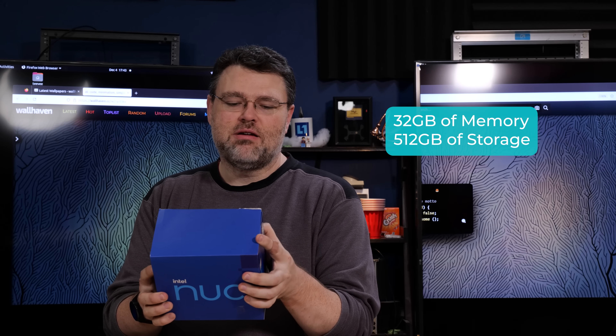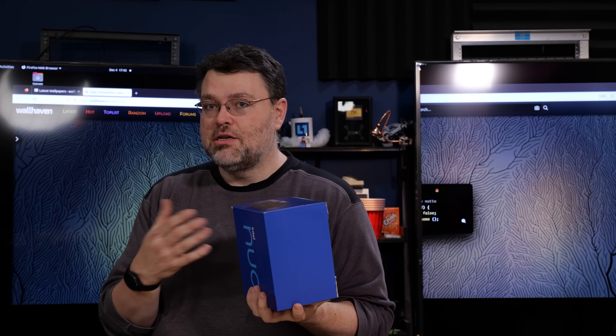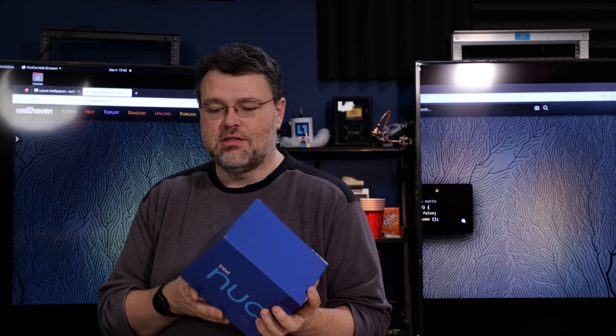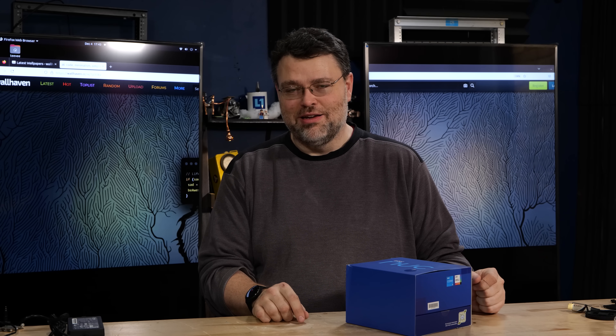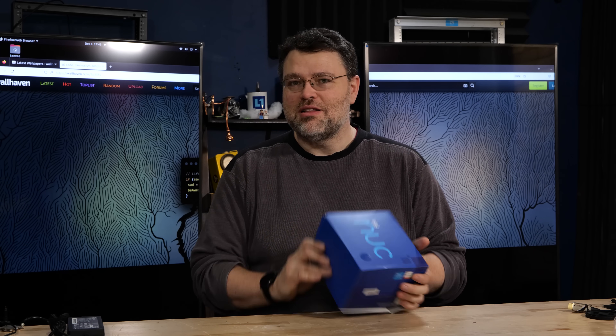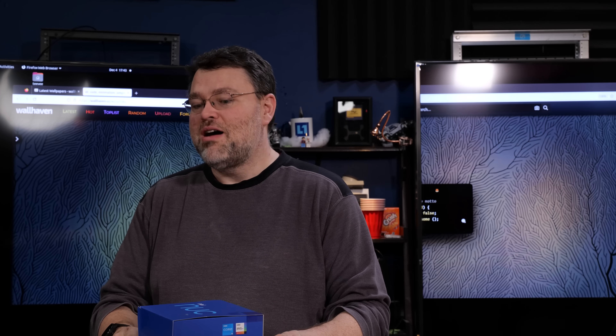As configured, this is 32 gigabytes of memory with 512 gigabytes of storage. You can get these bare bones and add your own storage and memory — that's a good thing to do. These make great holiday gifts. You gave your mother a Core 2 Quad she's still using — why not get her something like this? It's tiny, it's quiet, it'll probably last forever. You can put another operating system on it, which I'll show you in just a minute.